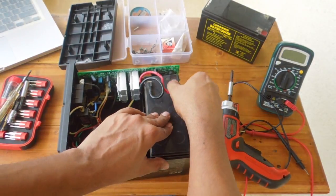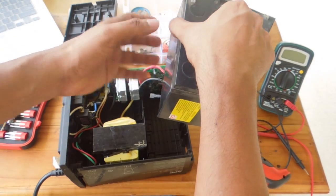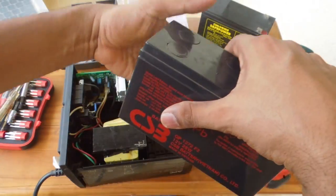Get the terminals off on the battery. There we go. Keep the battery aside.